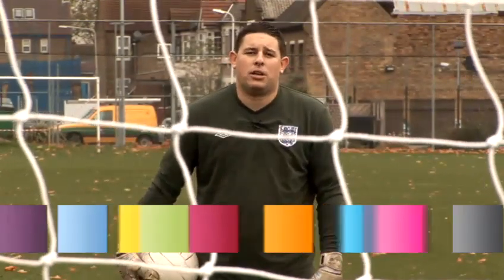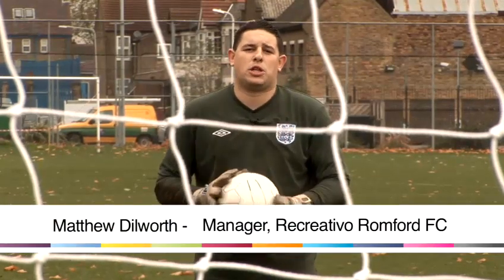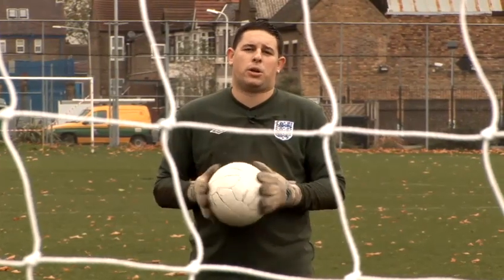Hi, my name is Matt Dilworth. I'm a Saturday Intermediate League goalkeeper and I also run and manage my own Sunday League side. And today I'm going to take you through some footballing basics to help get you started.